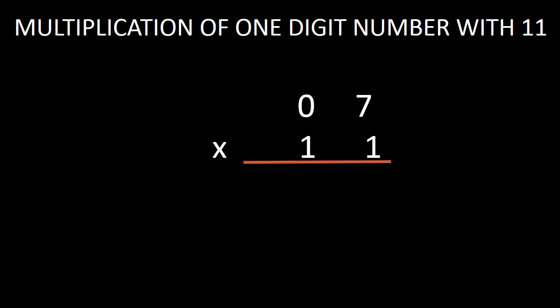This 7 is at the unit position. Just bring this 7 at the unit position down in the answer without making any change with it. Now, in the next step, you just add this 7 with 0. While adding 7 with 0, we get 7. Now just bring this 7 down in the answer. And this is our answer — our answer is 77. So we haven't multiplied any digit with 11; we have just done this by the process of addition.